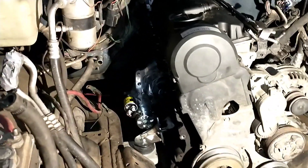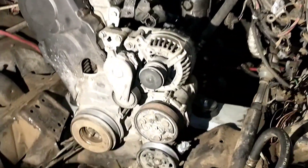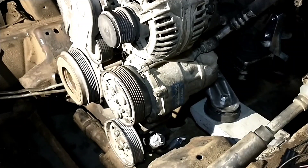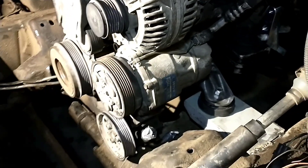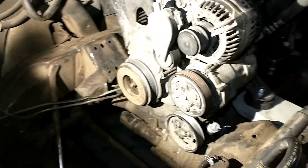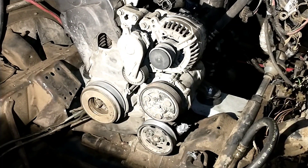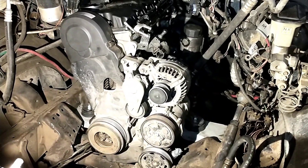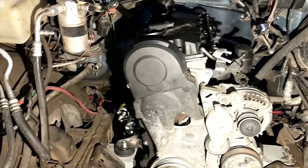Everything looks good and there's plenty of clearance for these mounts. We're going to go ahead and get this other motor mount in on the driver's side. We're going to leave room for the air conditioner — not going to mess with it right now, but later on we definitely want to get that running since it's right there and easy enough to set up, and the truck already had air conditioning.